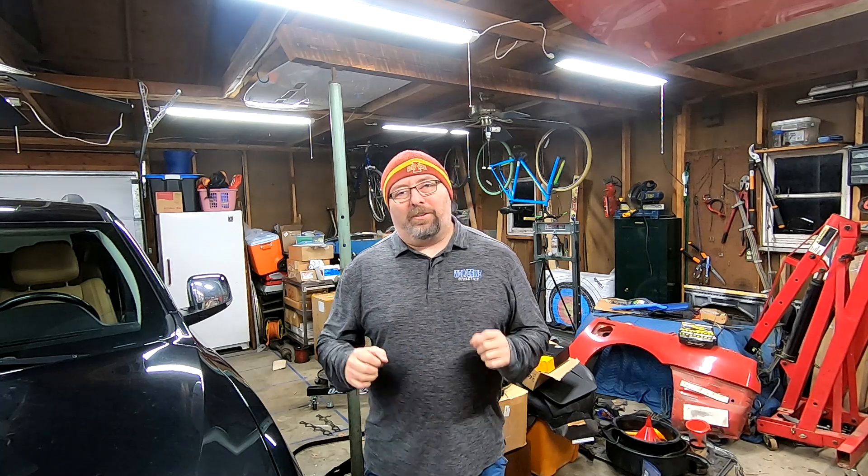But this video is not about that. This video is, once again, about parts for the twin-turbo build, because I was lucky enough to score some no-longer-available, not-being-produced fuel rails for the car.